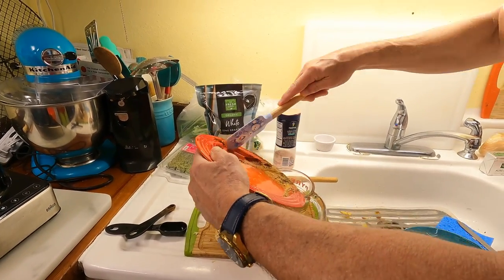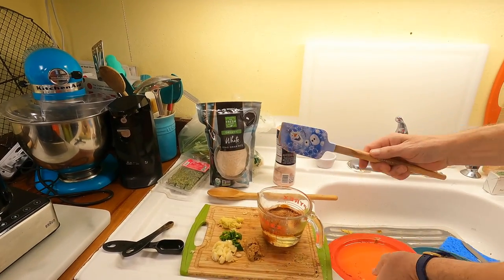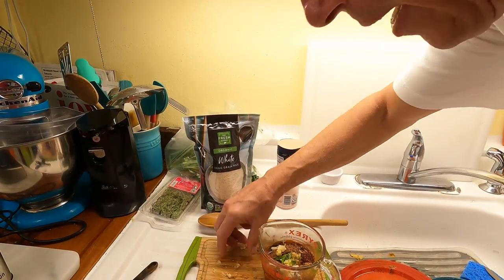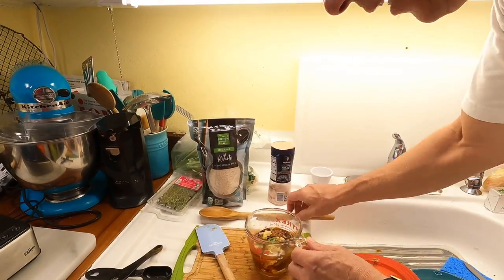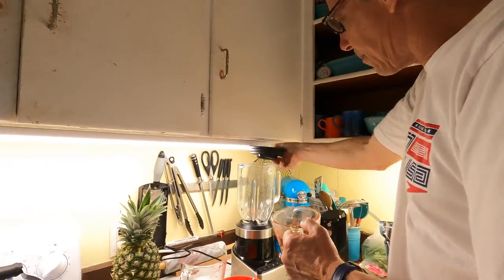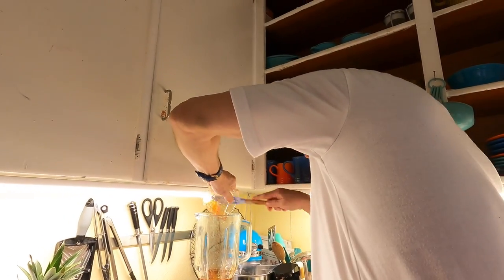We're going to take all of this and put it in a blender. You don't have to be perfect. I just love that fresh ginger - it's the first time I've ever actually used fresh ginger.